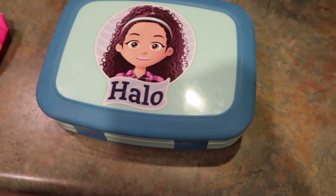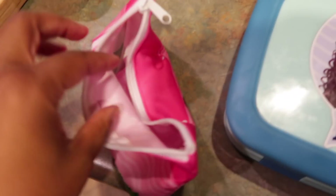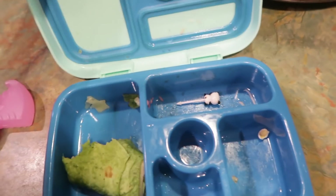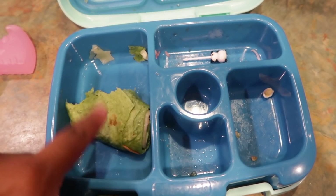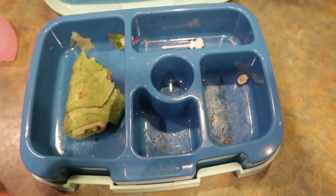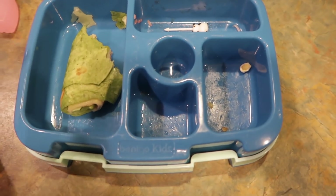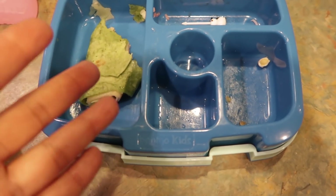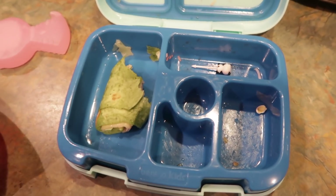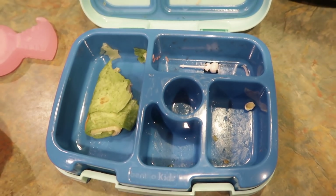We just got in the house. She ate all of her snack. It wasn't a good day for lunch though — she ate everything except her wraps. I made her eat part of it, but she's a very picky eater. She's had wraps before, but if it's not something she's used to seeing all the time, she won't eat it. Her allergies are bothering her, and I think that's why she's not eating. But we'll see you guys in the morning.